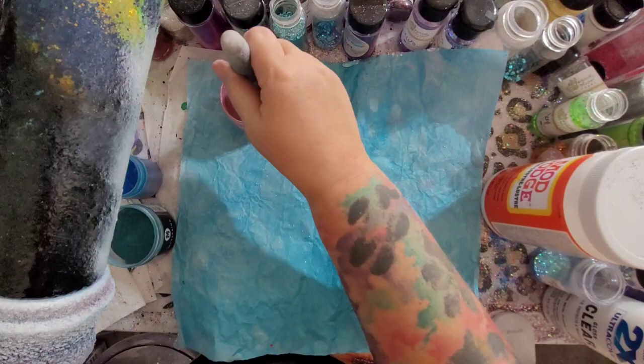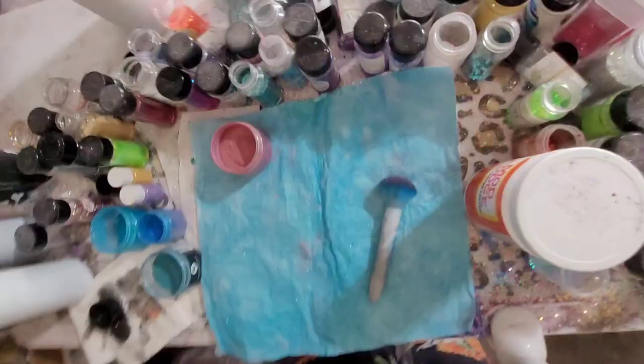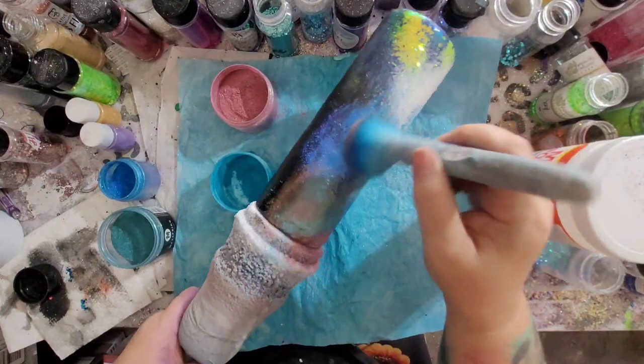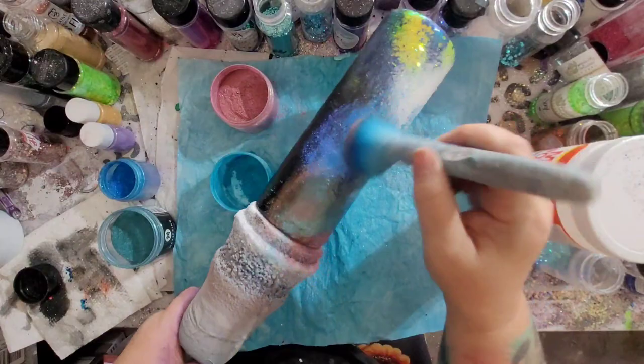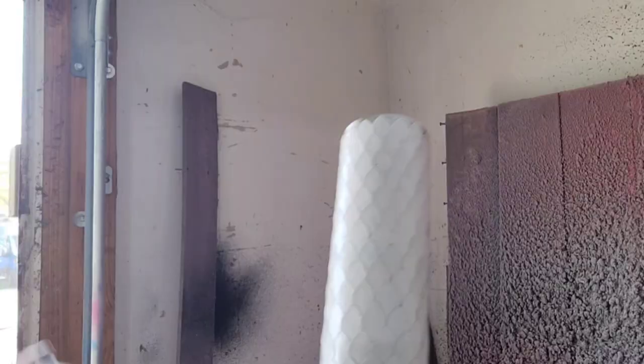So I'm going to spray this entire cup with Rust-Oleum 2X flat white spray paint, let it dry, and then go ahead and move on to adding our mica powders.